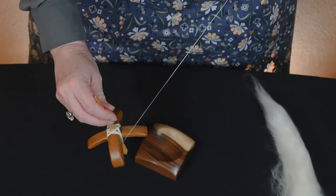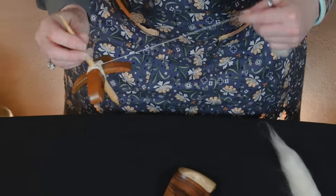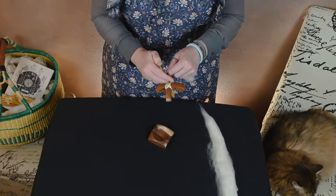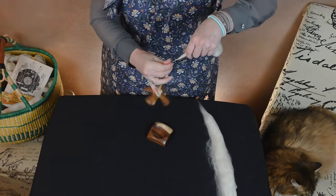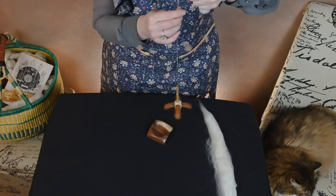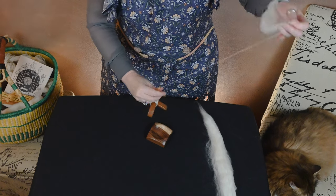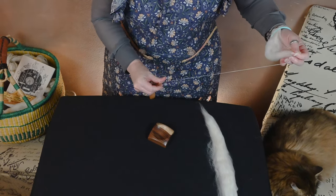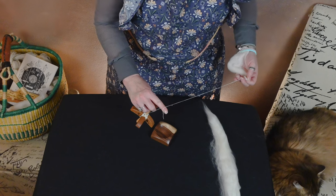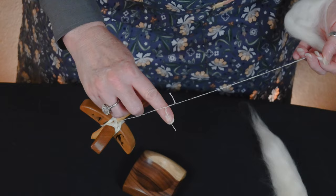Now, can you spin long draw with it suspended? Absolutely. For some reason, though, I get into a groove with whether or not it is suspended or supported. And traditionally, if I'm spinning suspended, I always do short forward draw. Short forward draw — definitely a much more worsted spin.